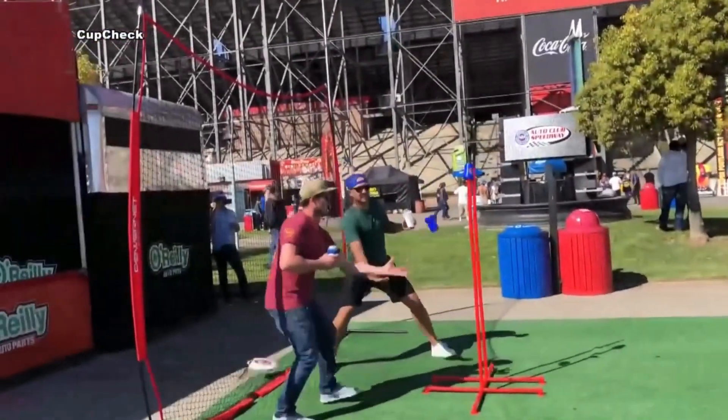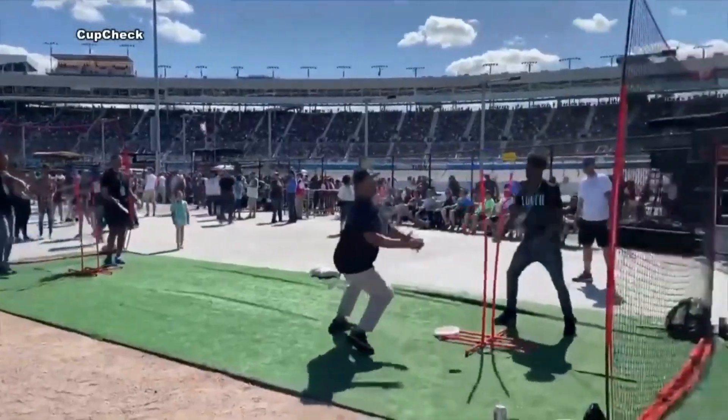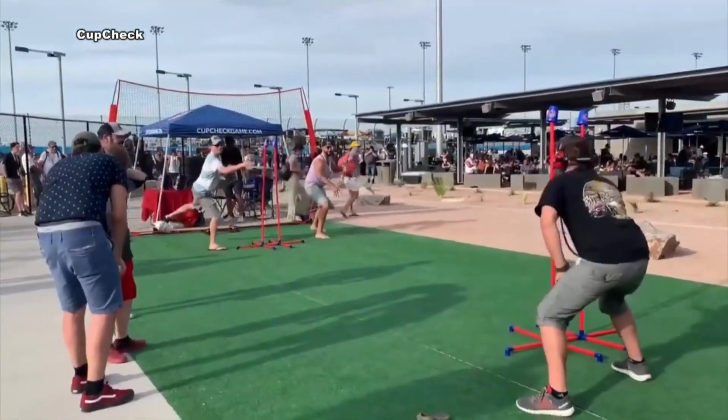We all got together and went to a NASCAR race in Arizona — myself, Kirby Yates, Alex Cobb, and Jepson. We just played right outside our motorhome and people flooded over. What is this? Where can we buy it? Everybody had an idea, they already knew where they were going to play it. Everyone was just very impressed and we're like, man, maybe we got something here. Here it is today.